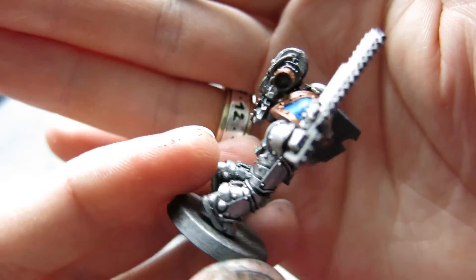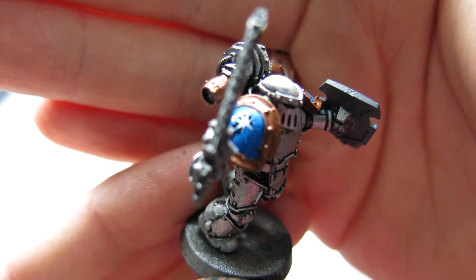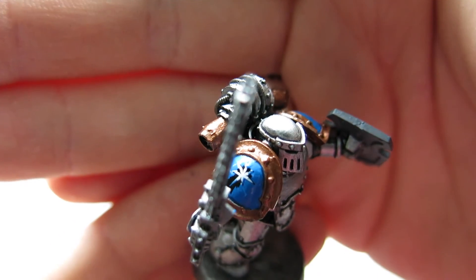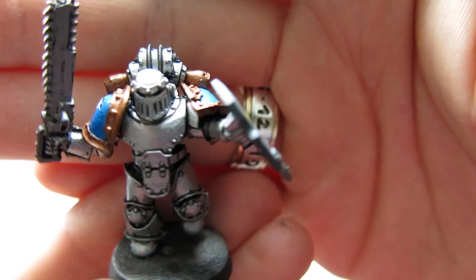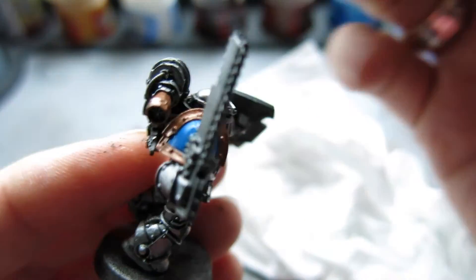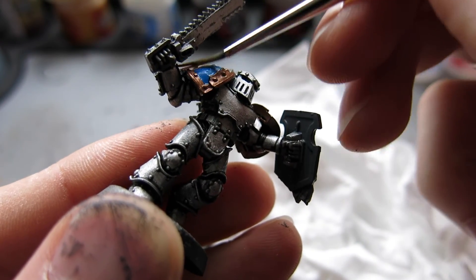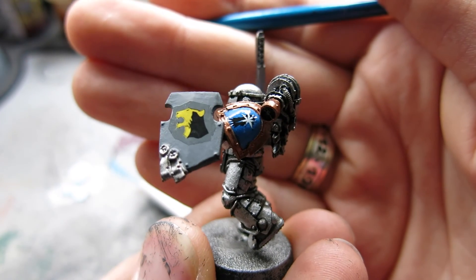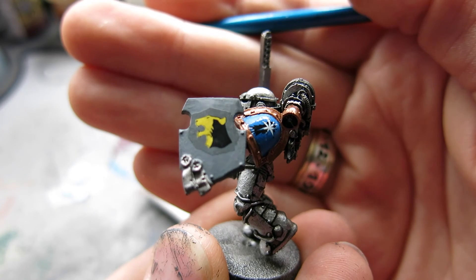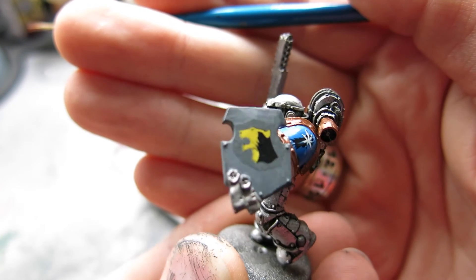You can see on this side — moving the chainsword out of the way — it's completely smooth as well. Whilst they're drying, keep an eye on them and keep rubbing them down gently if any creases come up, smooth it out with your paintbrush. You'll find you get a perfect transfer at the end — no lumps, no bumps, completely smooth. Once you put a bit of Lahmian Medium on there it looks like you've painted it on yourself.